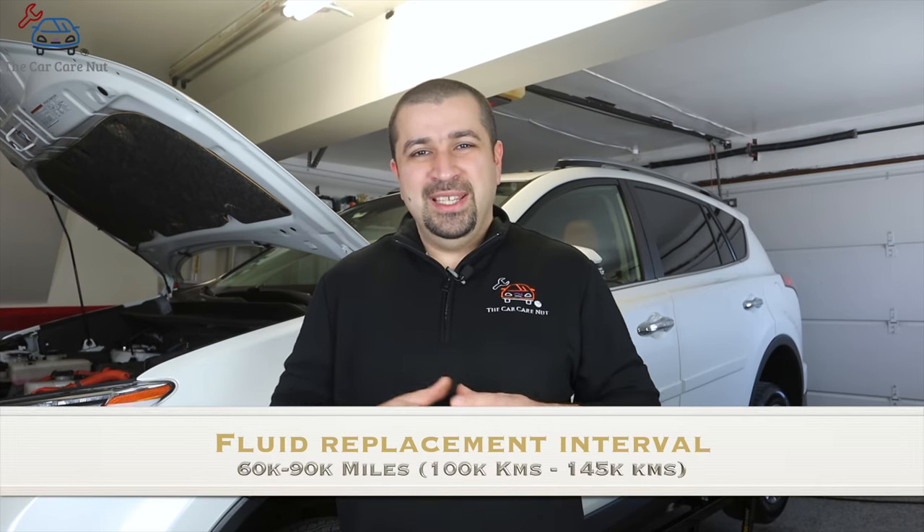So a small overview before we get started. The transmission fluid on Toyota hybrids and Lexus hybrids — I recommend you replace the fluid every 60 to 90,000 miles. That seems to be the range where the fluid is still fresh and it is a good idea to replace it then. The time limit is around six to nine years.